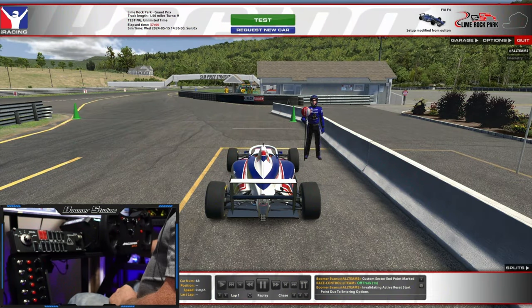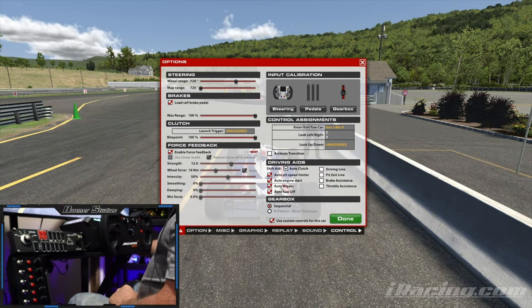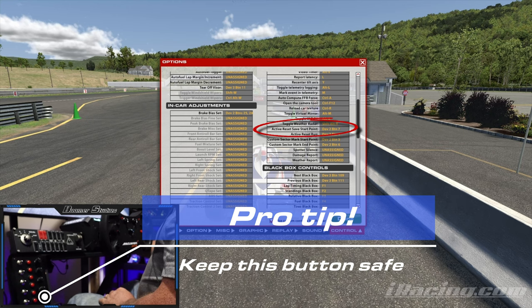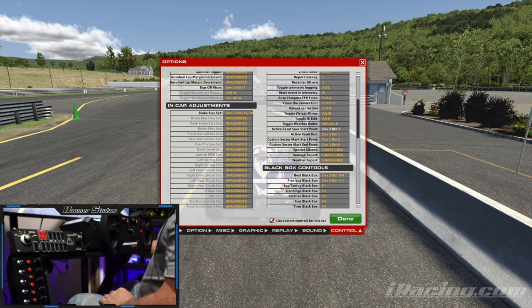To get started with setting this up, you need to go to Options > Controls, and right above the black box you'll see these four: Active Reset Start Point, Active Reset Run, Custom Sector Mark Start Point, and Custom Sector Mark End Point. A key point I've learned through trial and error: make sure that the Reset Save Start Point is not an easy-to-access button on your wheel, because you will end up pushing it by accident and resetting the whole thing.